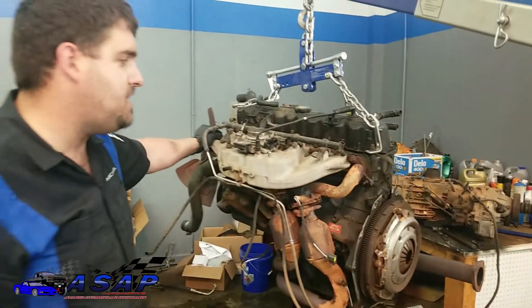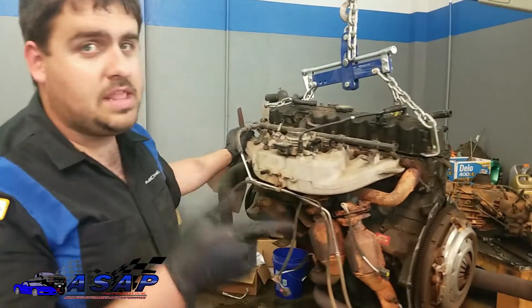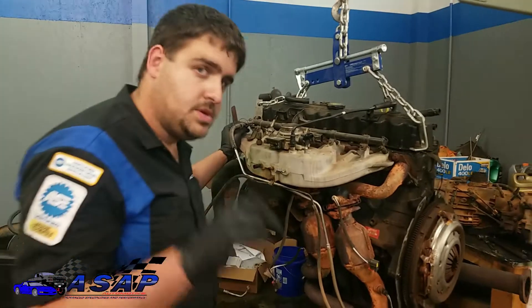That's it. Now we're ready to go ahead and put this on the stand and then work on getting that transmission ready to mate up to our new motor.